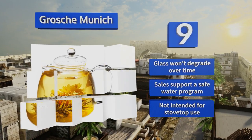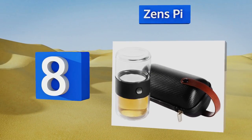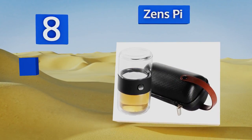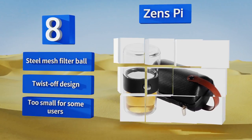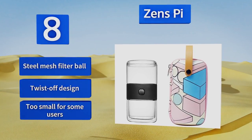Coming in at number eight, for an all-in-one solution to take wherever you go, the Zen's Pi portable kit could be the perfect fit. With a handy hard shell tote for storage, this double-walled travel cup and infuser set lets you brew a quick cup at the touch of a button to enjoy anytime, anywhere. It comes with a steel mesh filter ball in a twist-off design, however it is too small for some users.